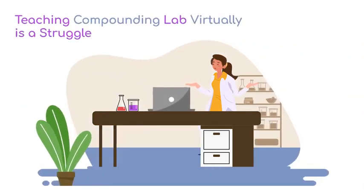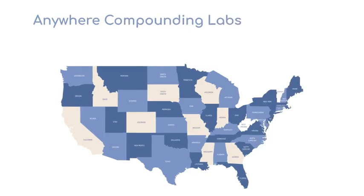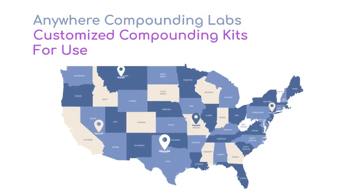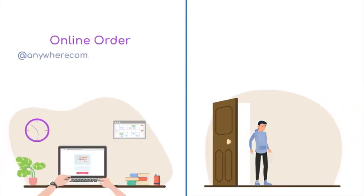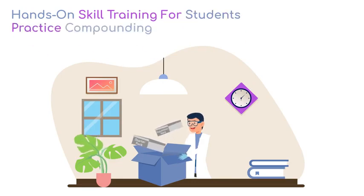Struggling to teach Compounding Lab virtually? Let us help. With Anywhere Compounding Labs, students get customized compounding kits for use anywhere. Students order online, with fast doorstep delivery, to learn and practice compounding.